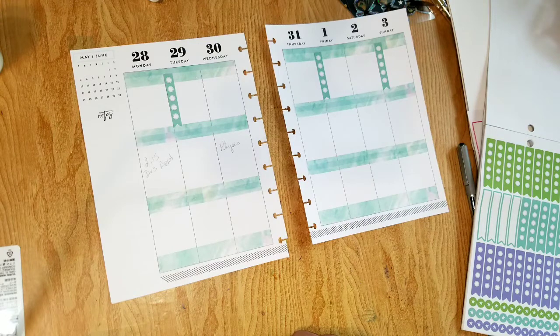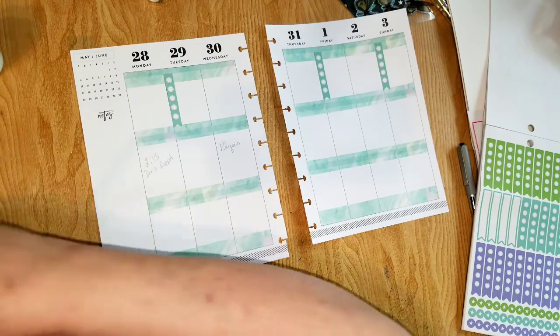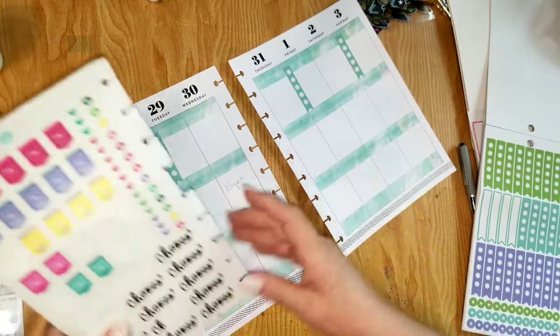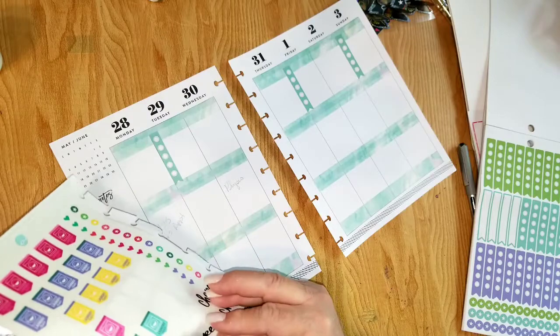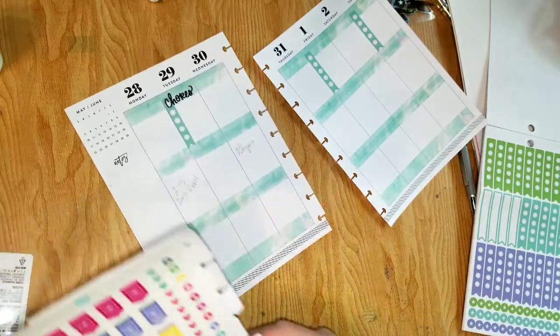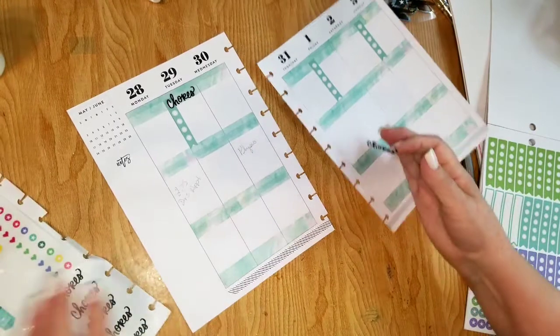I'm going to look for an icon sticker or a little word sticker that just says 'to do' or 'chores.' Maybe that's what I'll do — chores, because that's what these lists basically will be. So the first one will definitely be chores. I'll put that there, and chores there.